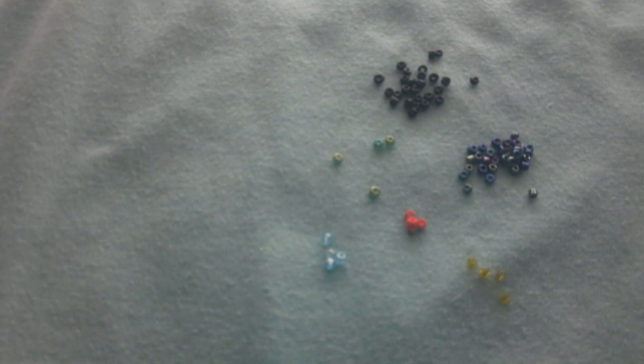For our Elphaba bracelet, we are going to need 24 black beads, 24 shiny black beads, 4 green, 4 blue, 4 orange, and 4 yellow.